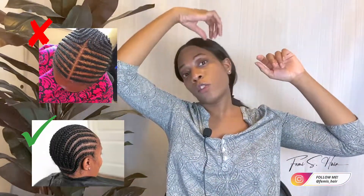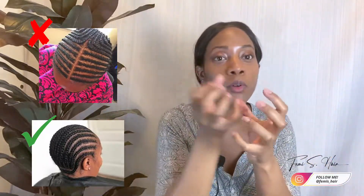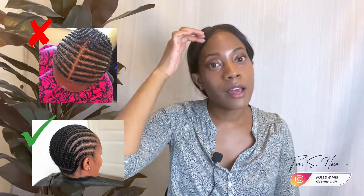That can lead to tension around your edges because you're pulling all your hair back into one cornrow. Instead of having one row going down, I would recommend doing individual rows going straight back. That way the tension isn't building up all around your hairline, which should help alleviate any tightness that may cause your hairline to thin over time.